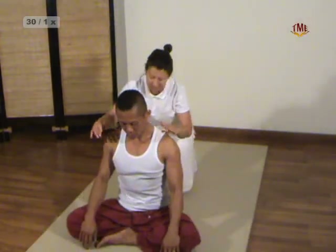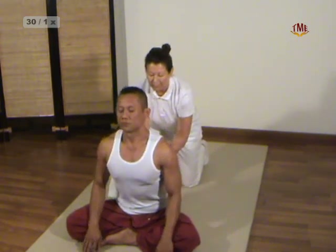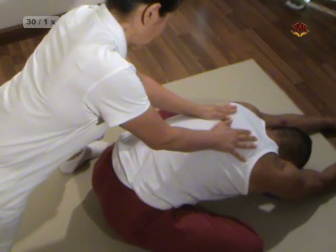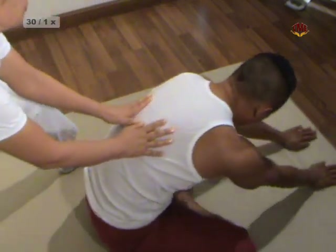Technique 30: Soft Stretch Forward. We place the palms of our hands on the upper back and push gently and slowly forwards. The recipient can straighten his legs, but seldom can we view a forward stretch as far as shown here.